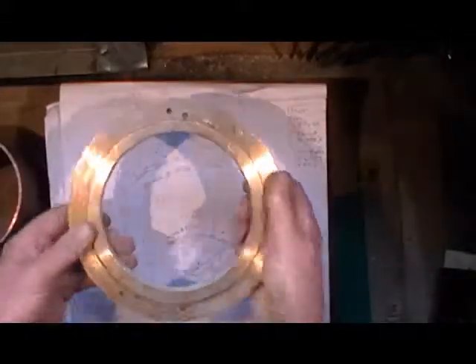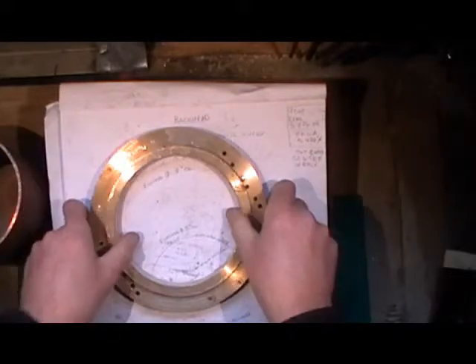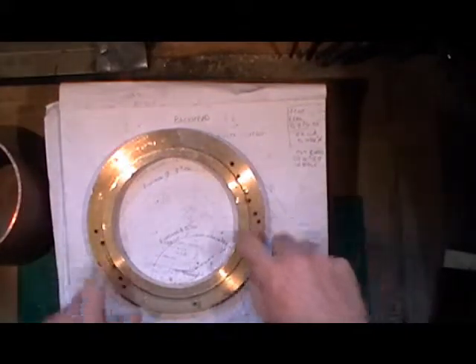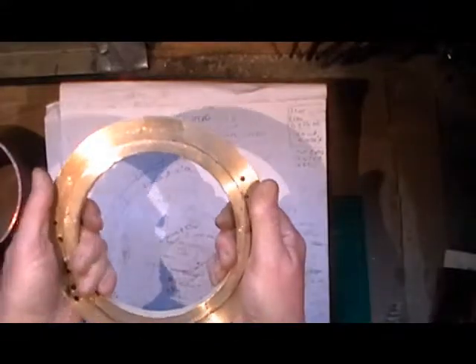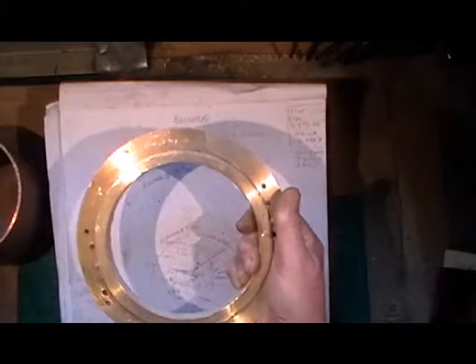I've got all my formers made now and I've managed to get away with using one former, as I told you in my last video, by using a set of offset awls to bring different offsets to the correct position, and then I use the outside to do the outer flange of this compound flange.